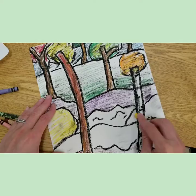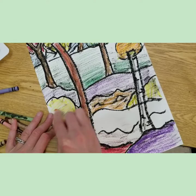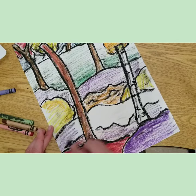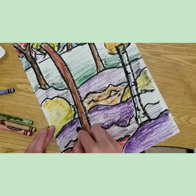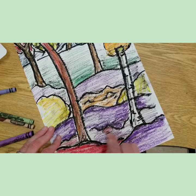It looks like I'm going really fast, but that's just because I sped up the video — you need to take your time to have a great composition and great craftsmanship. Craftsmanship is how well you create your piece: did you take your time, did you do your best work? I decided I wanted to have a reddish purple. There are a lot of warm colors in fall, so I do have a lot of warm colors especially in my foreground, and cool colors in the background.